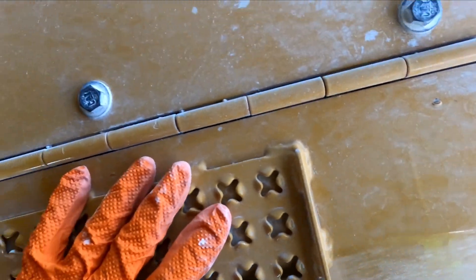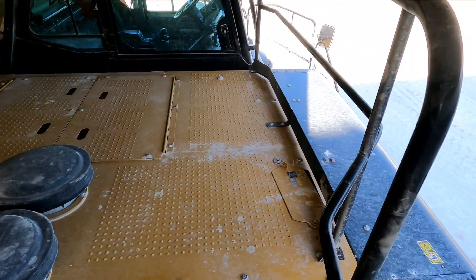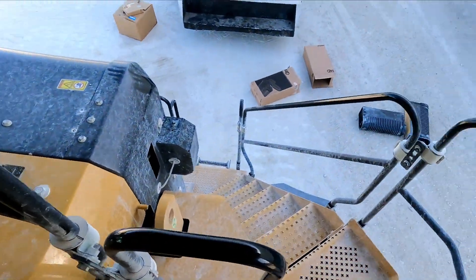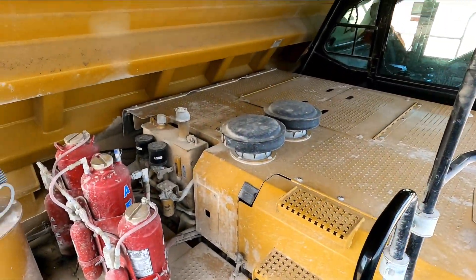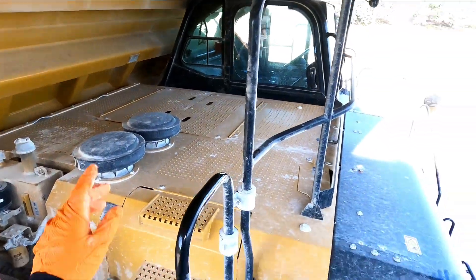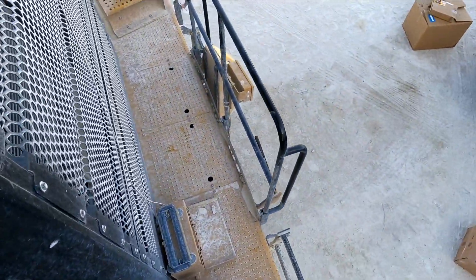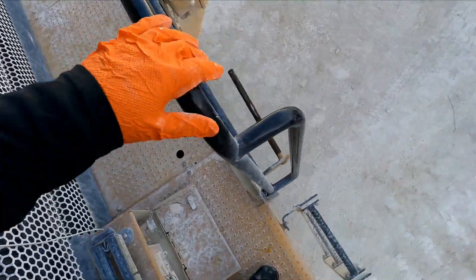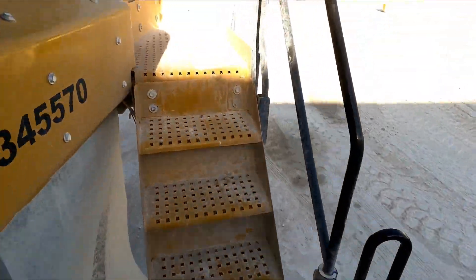Because this is a 250-hour service, I also have to take a product status report from inside the cab and take an engine oil sample. But this is how you change the air filters on a 777. Now let's see — this does not have the power key but I have one though.